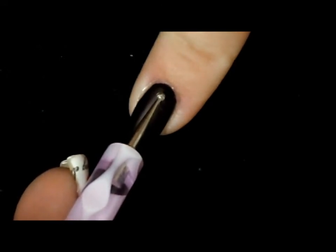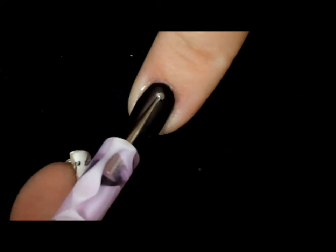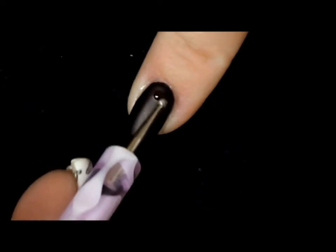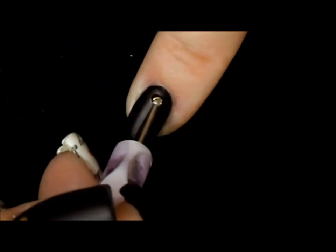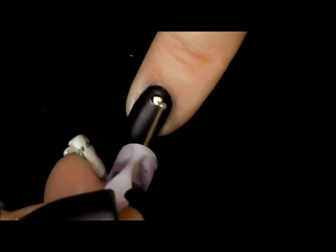Once our mattifying topcoat has completely dried, we want to take just a little bit of Seche Vite on a dotting tool and place it right where we're going to put our gold stud. We do not want that shiny topcoat anywhere else on our nail or it will mess up the mattifying effect.